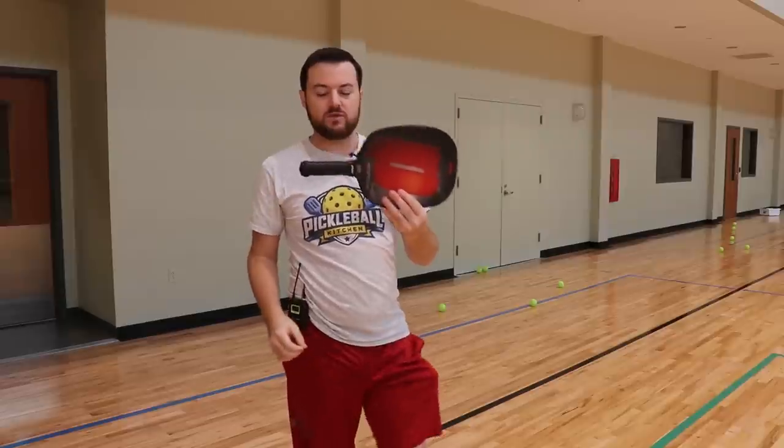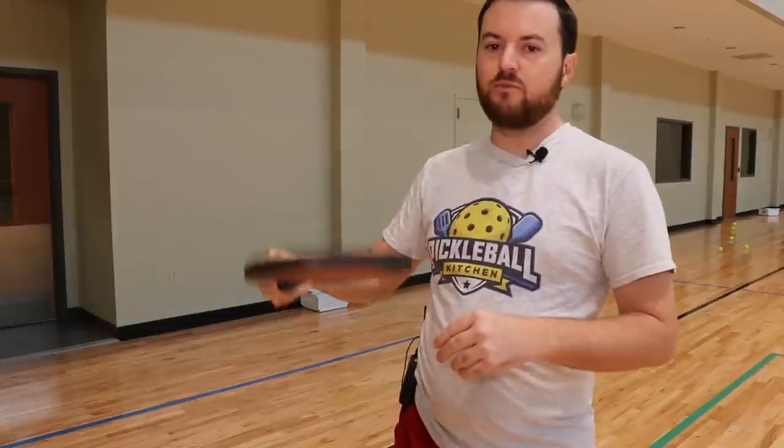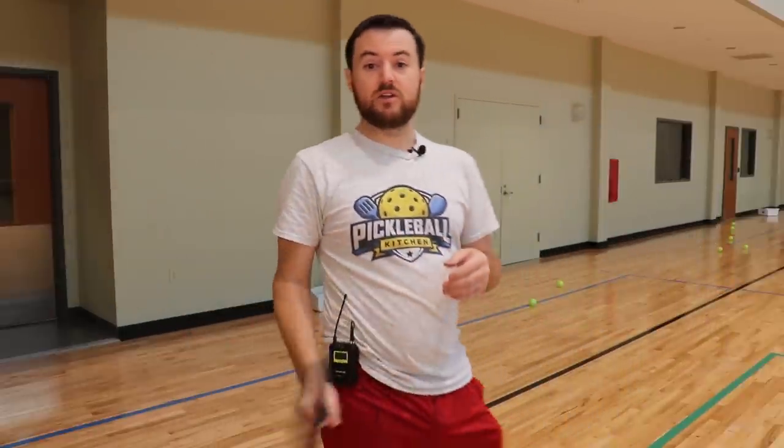Now we want to focus on the actual paddle itself. In terms of the grip for a power serve, the lower you hold the paddle down at the bottom, the more power you're going to have, because you're going to have more angle. If you choke up on the paddle, you're not going to get any power. It's kind of like holding a hammer — you hold it at the very bottom of the handle, not towards the head, because you can't get any power holding it towards the head. So the more you choke down on the paddle, the more power you're going to get.